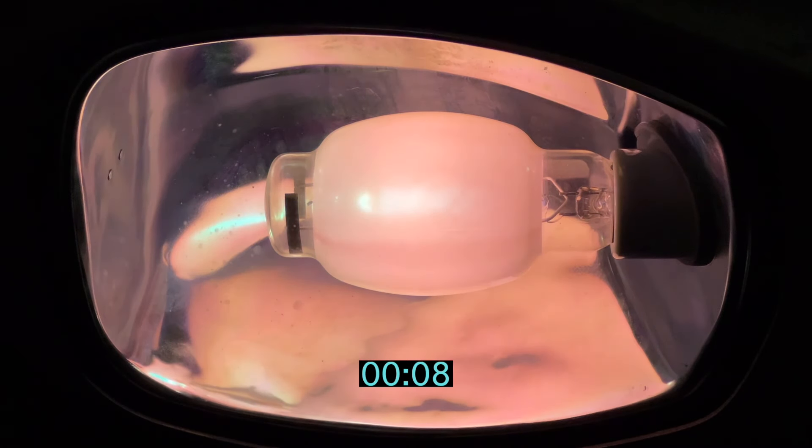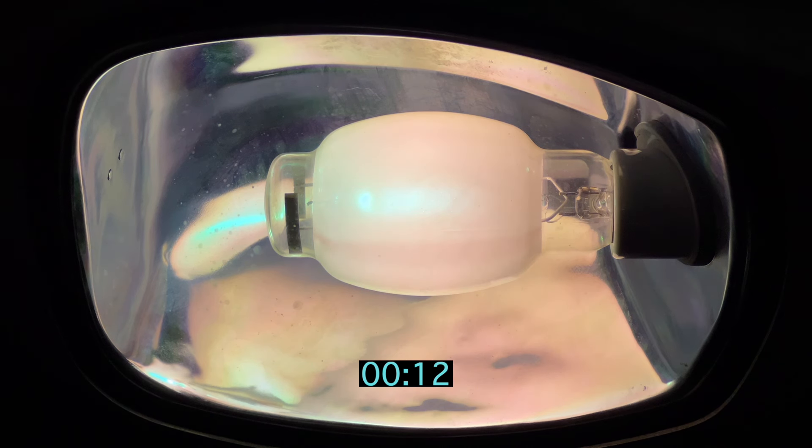Let's get a spectrum of that. All these are taken about a foot away from the arc tube at a slight angle, to hopefully keep the light from the window out.